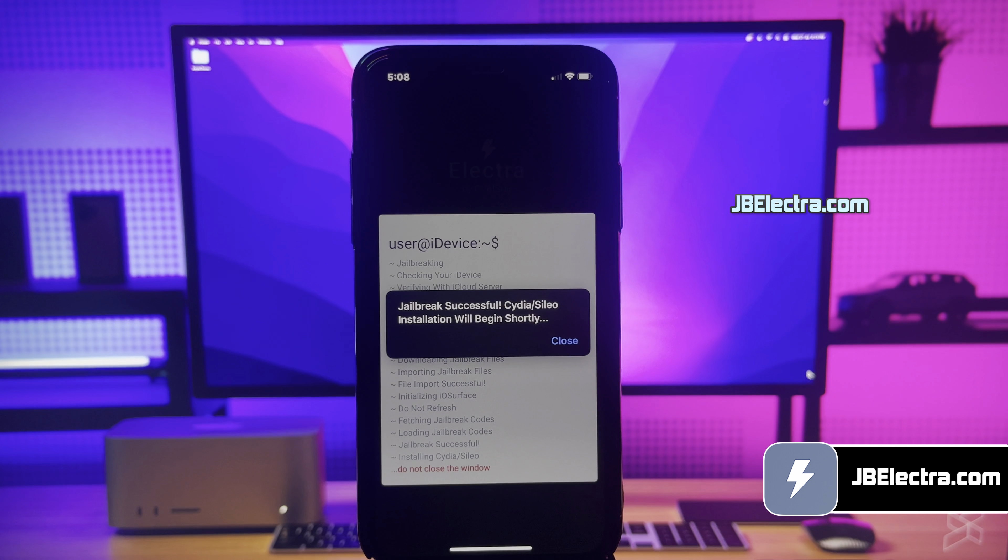The jailbreak has been completed. If you've been following along, you should see Cilio being extracted from the app. It's giving me the option to install Cilio — go ahead and do that. Cilio is now installing on my iPhone; give it a moment to complete. Cilio is installed — go ahead and open it. We've got a fully functional Cilio. I'm able to see all the free and paid tweaks here and navigate through different pages.